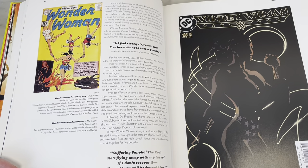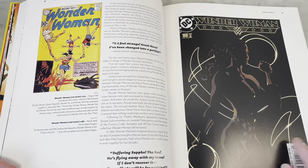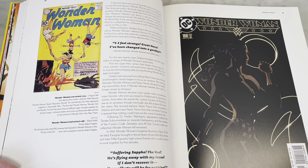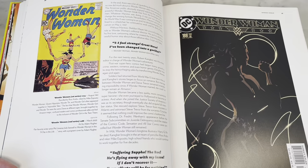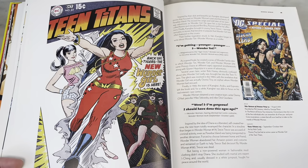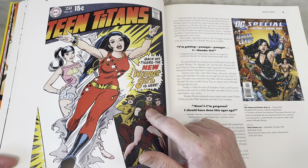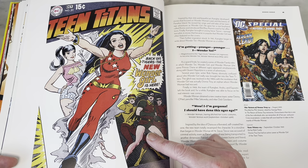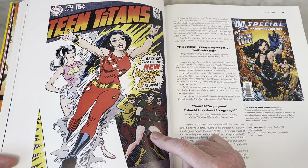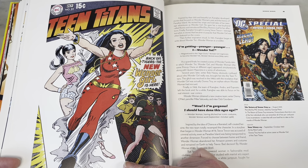I love this cover. It seems so sparse for an Adam Hughes cover, but great design. It's giving me the Alphonse Mucha influence with that framing. Classic, classic, classic — this has been redone a million times too. The new Wonder Girl — the hip new 'back off tigers' Wonder Girl, bursting on the scene, busting through her old costume.